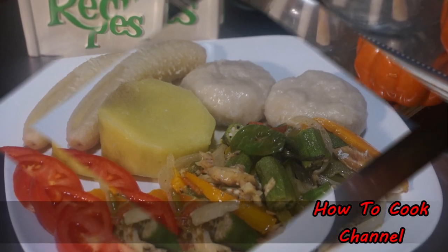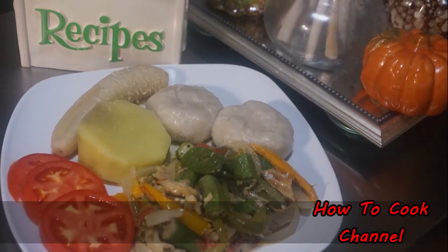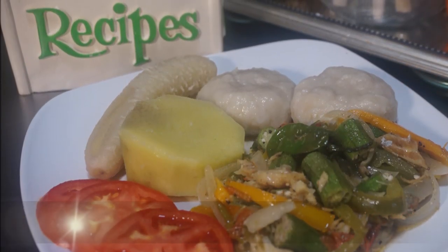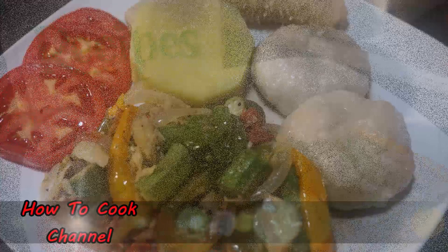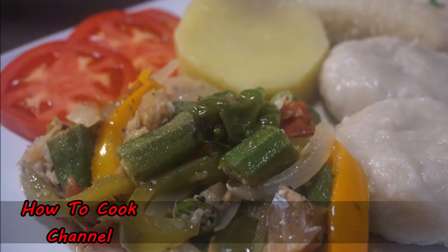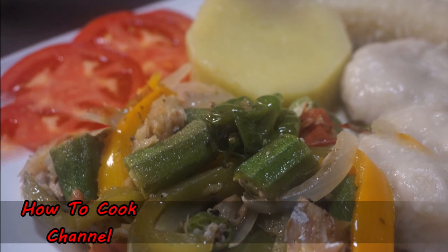If you don't see what you want, make sure you ask and I'm always going to deliver. Share the recipes, thumbs up the recipes, and tell me what you'd like me to cook next in my kitchen. Remember, as always — from my kitchen to your kitchen, enjoy.